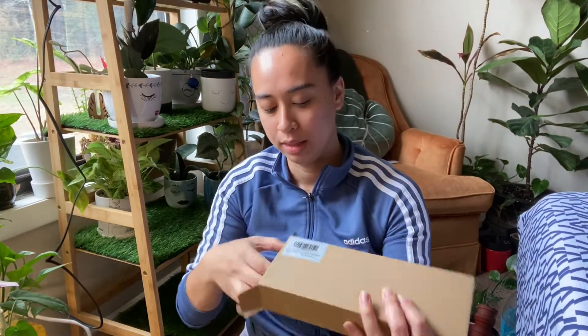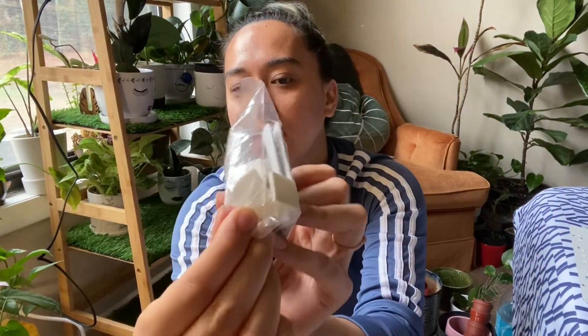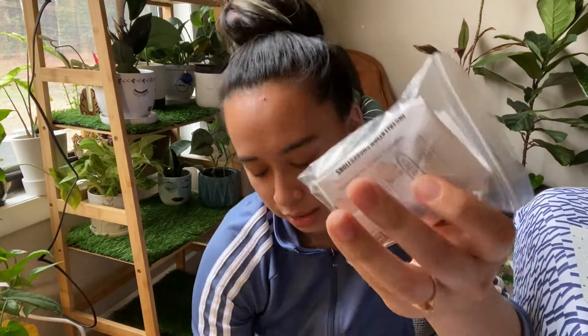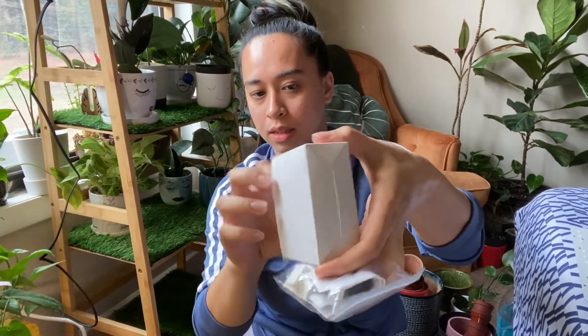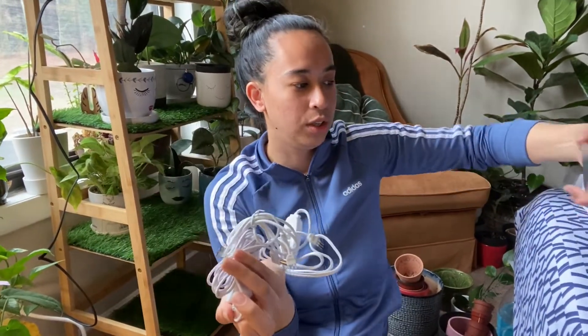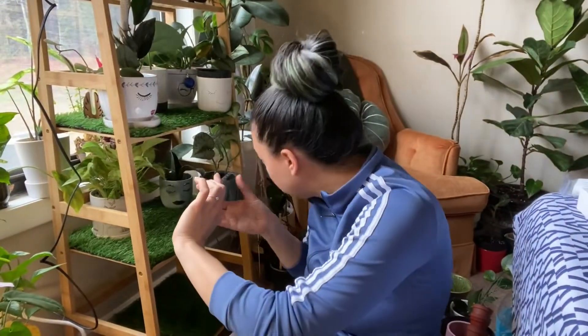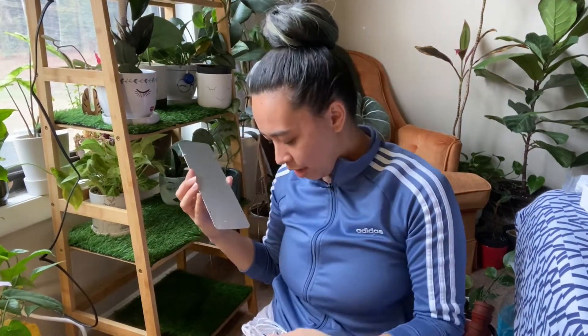Here I have a grow light I'm going to put on the shelf. It comes with all these little double-sided stickers as well as the cord. Pretty much you can set this up by placing it under the shelf and then afterwards plugging it in.